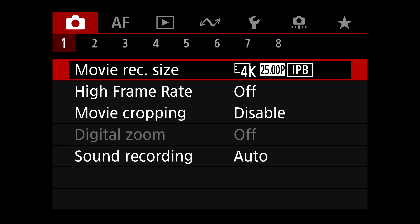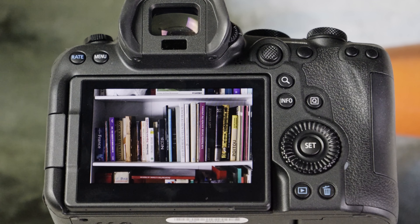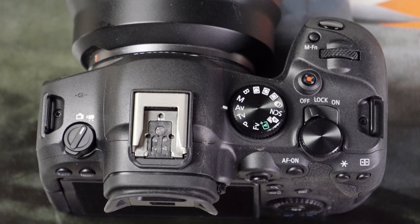You can keep video and photos separate via a new dedicated switch. Flipping it changes all the settings for each function. Otherwise, menus, buttons and the front and rear dials are the same as before, free of past gimmicks like a touch bar.